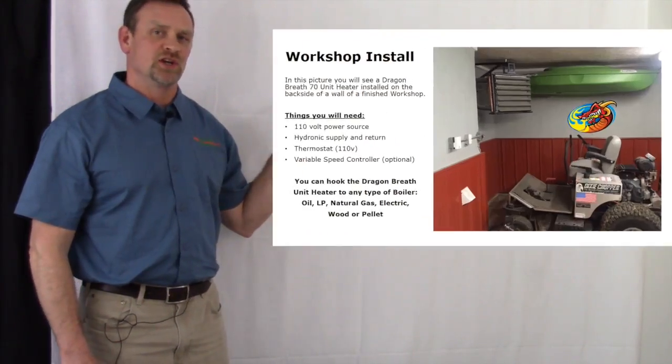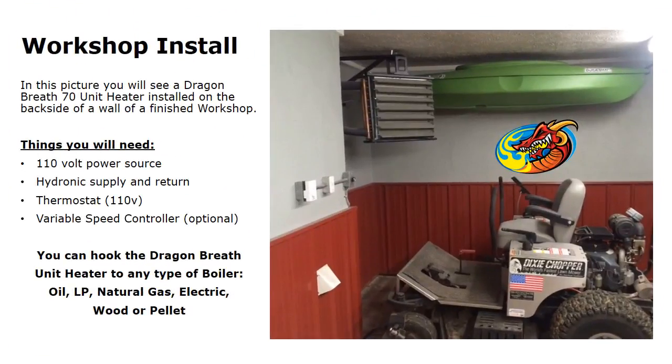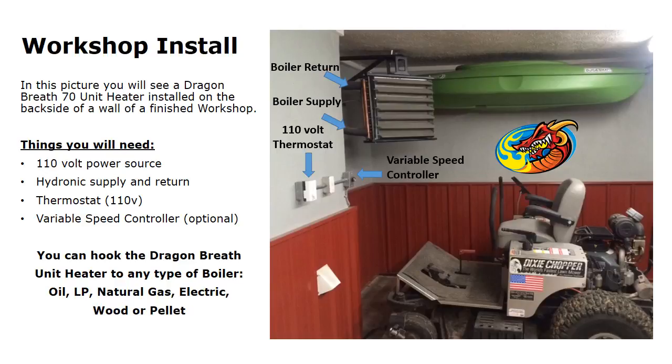In this install, a customer installed the unit in his workshop. You can see the Dragon Breath 70, a 70,000 BTU unit heater, installed on the backside of a finished workshop wall. In this application, the things you will need are a 110 volt power source, a hydronic supply and return, a 110 volt thermostat, and optionally a variable speed controller. The boiler return always goes on the top to purge air out of the heat exchanger so you don't get a bubbling sound. The bottom port is where your boiler supply goes.